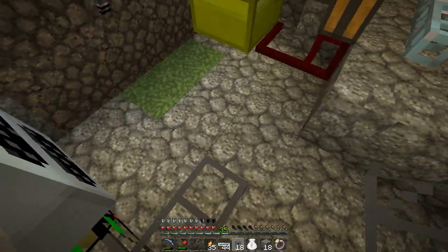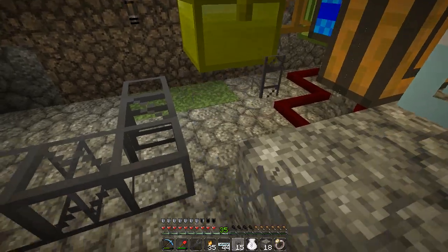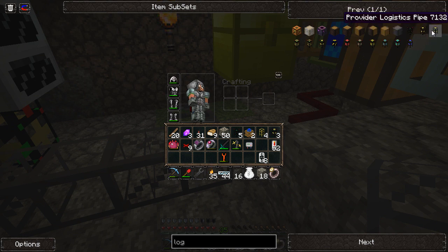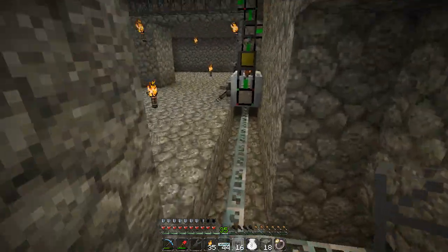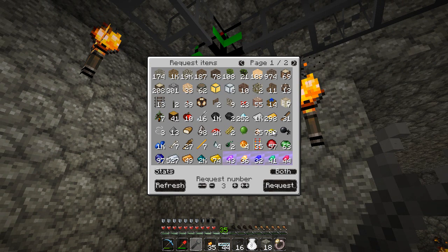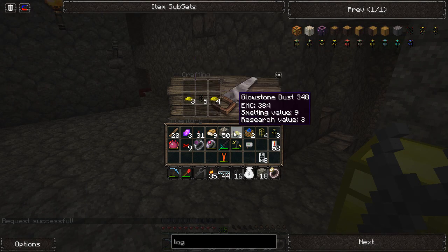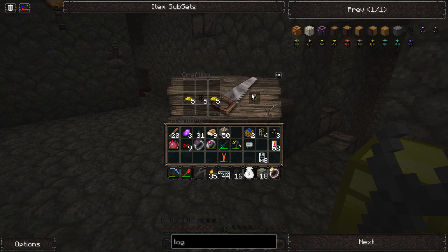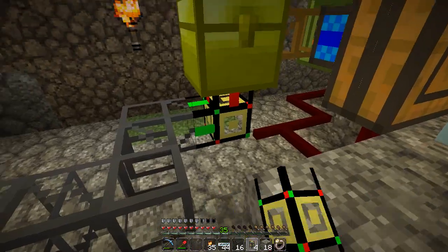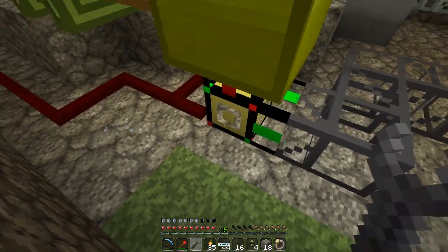We're going to connect these to our chest here. Actually, this needs to be a provider pipe. Where's our provider? The request provider pipe is glowstone on top of a basic logistics pipe. I don't have any glowstone on me - we'll take 10. So now we've got some provider pipes, which are awesome. Hook that up.